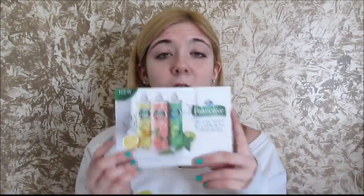So I received the Palmolive Fresh Infusions Soaps — Naturally Inspired Sparkling Clean Dishes. The card said I'd been hand-selected to test the new Palmolive Fresh Infusions Dish Liquid. I thought I'd probably get just a little bit, but no — you get three full bottles, bubble-wrapped.